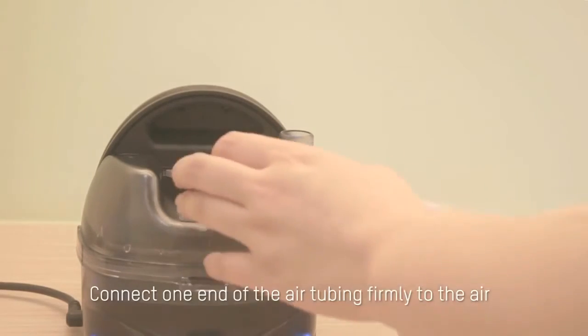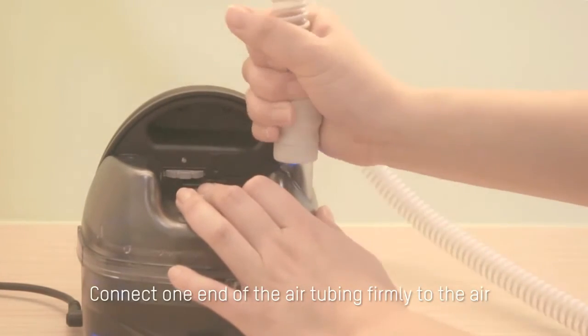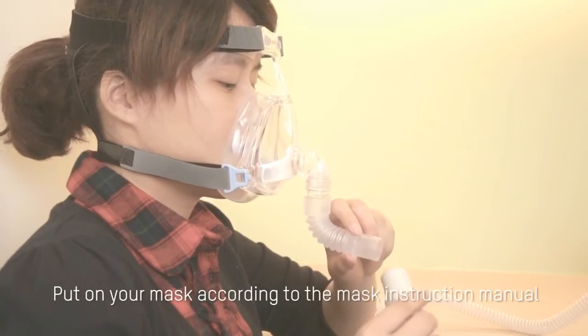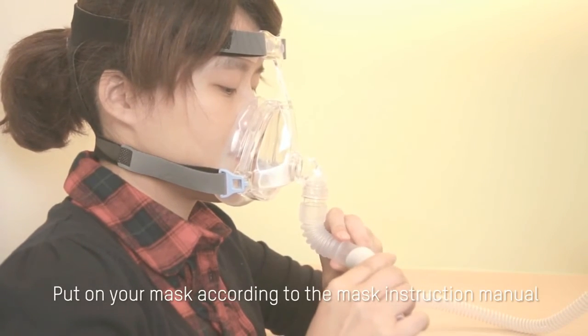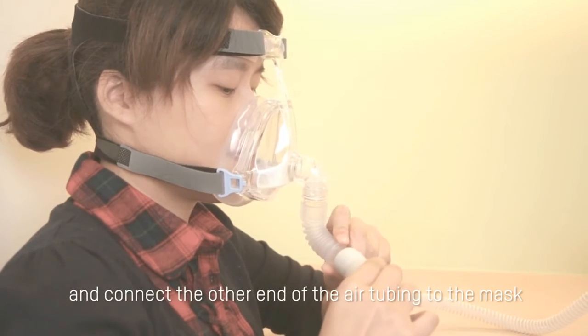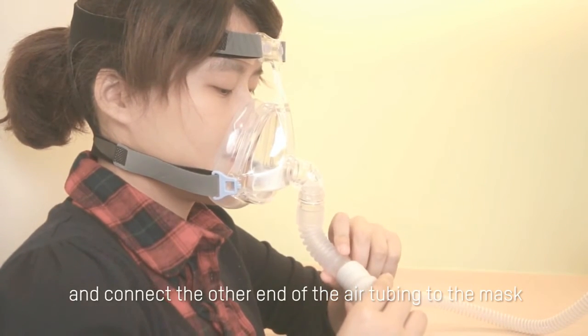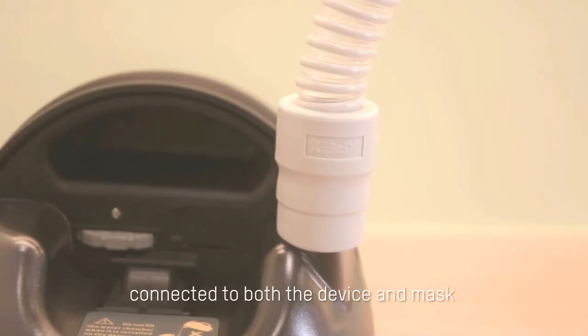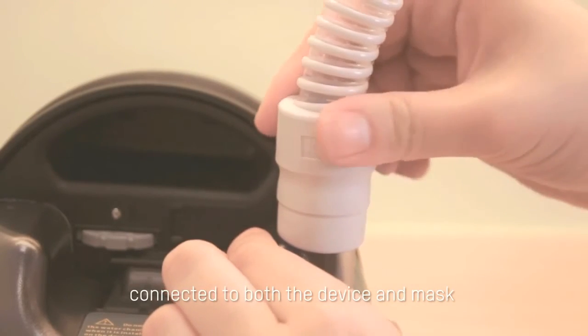Connecting the tubing and mask. Connect one end of the air tubing firmly to the air outlet on the water chamber. Put on your mask according to the mask instruction manual and connect the other end of the air tubing to the mask. Check both ends of tubing to ensure they are tightly connected to both the device and mask.